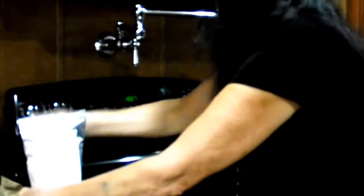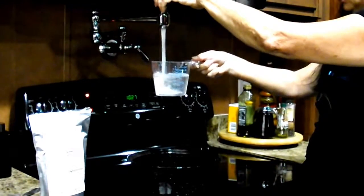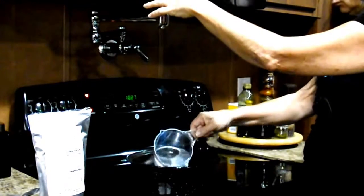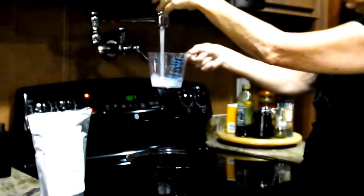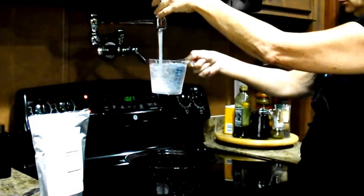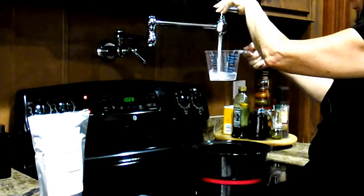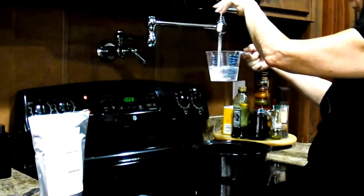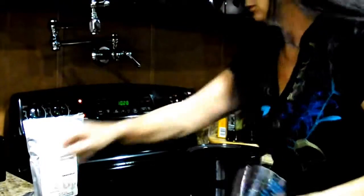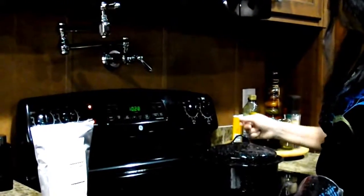Let's get it started. We'll wait until our water comes to a boil and we'll be right back.